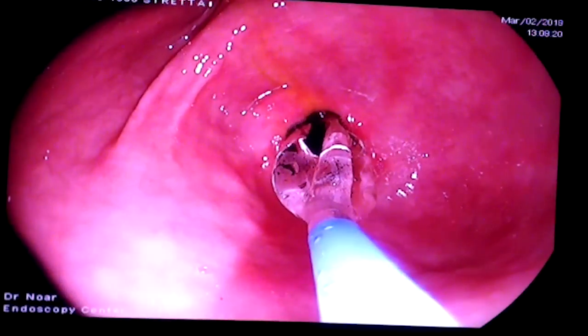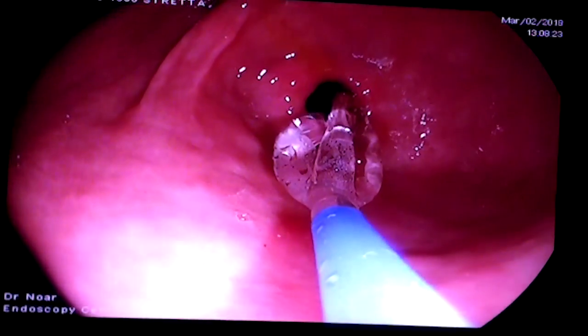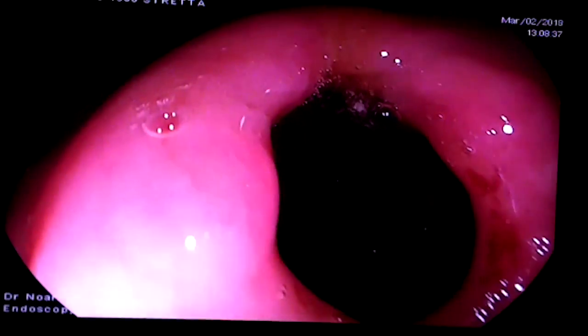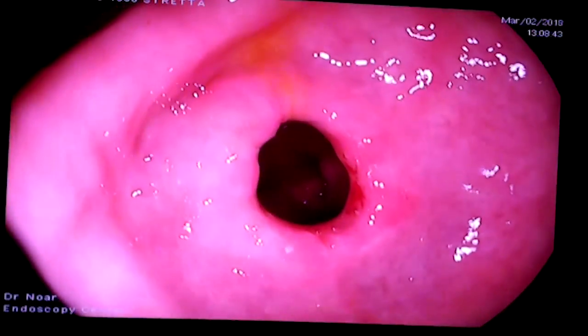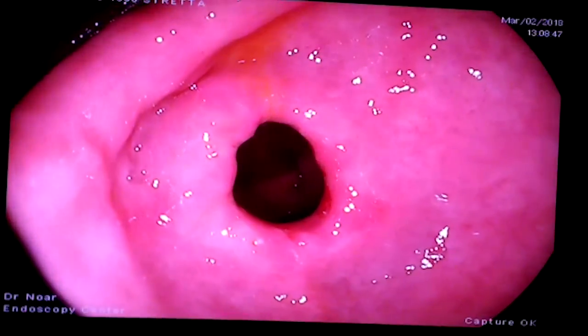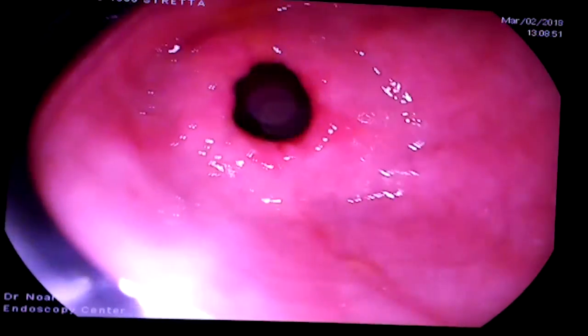This will go back up again to full pressure for another two minutes. Then we take the balloon back down again and do a quick inspection. You'll always see a small amount of tearing, and you'll see that the tissue stays open widely. Get another balloon. You can turn those lights back off right now.